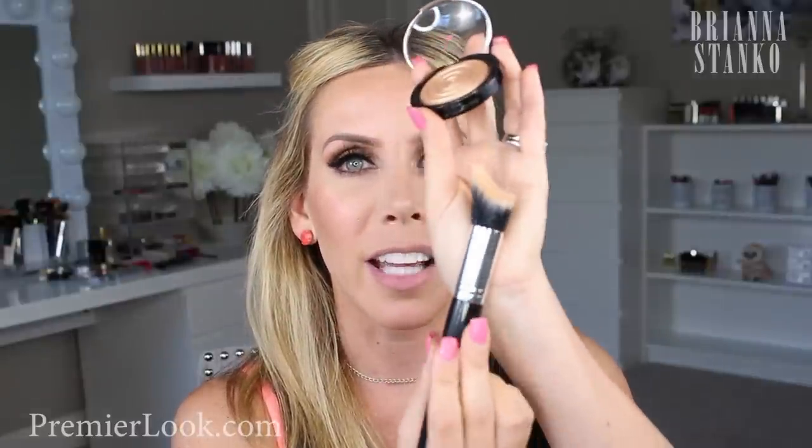The brush that comes with it is quite interesting — look at how that's shaped, it's really like crazy looking. But I tried it with this brush and with my normal highlighter brush, and this one actually worked better.